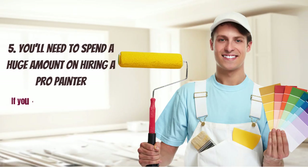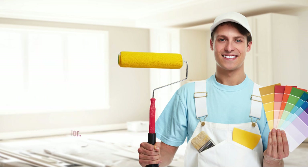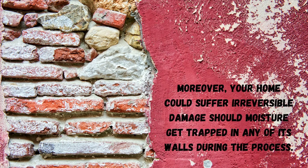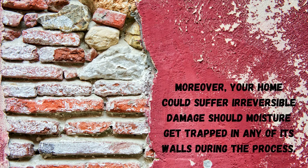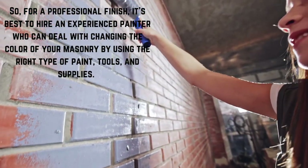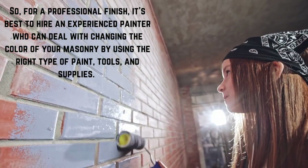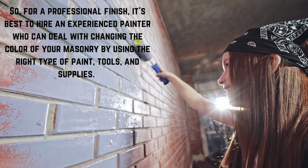5. You'll need to spend a huge amount on hiring a professional painter. If you don't take the time to properly prepare for painting, the outcome may not be what you were hoping for. Moreover, your home could suffer irreversible damage should moisture get trapped in any of its walls during the process. So, for a professional finish, it's best to hire an experienced painter who can deal with changing the color of your masonry by using the right type of paint, tools, and supplies.